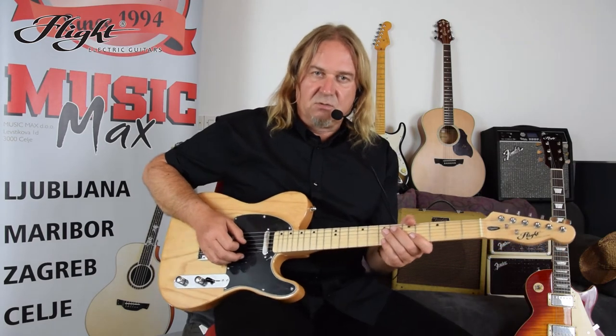Now I would like to show you what this guitar is capable of. Using all three pickup positions, I will start with a clean sound, followed with an overdrive, and finally end up with a distortion. Just for reference, this is how the pickup selector works.